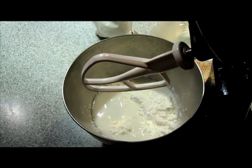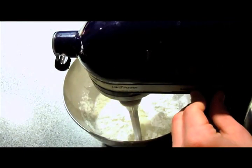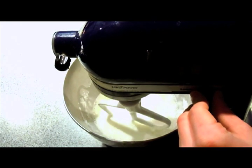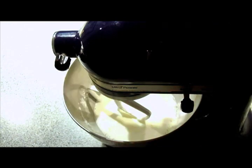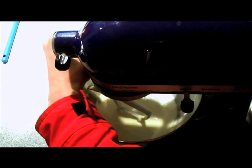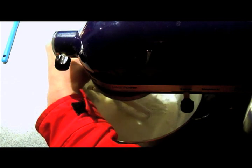We're going to put the stand mixer on and turn it on very low — maybe even turning it off a couple of times. Because what happens with corn starch and water, as you may know, is it turns into this thing called oobleck, which behaves like a solid when you stir it really fast, and like a liquid when you stir it really slow.